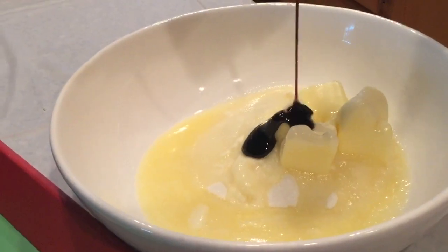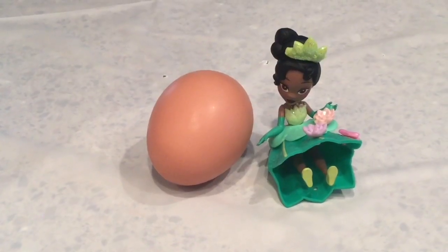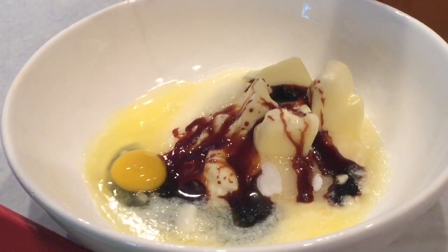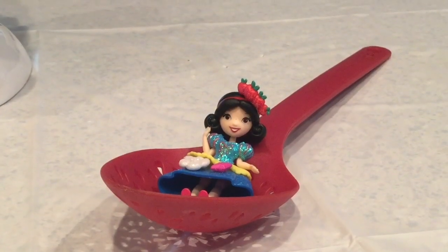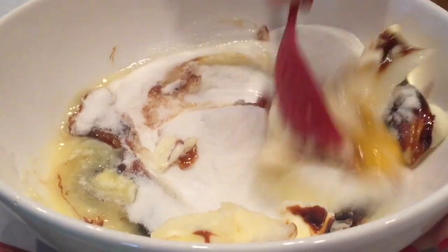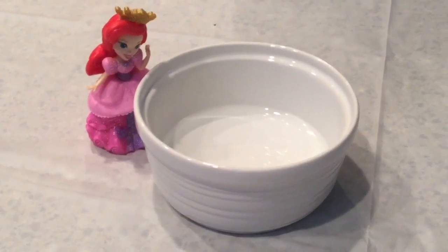Now we add three tablespoons of molasses! There goes the molasses — so sticky! We need one egg next. There goes the egg! Now it's time to stir — let's stir it all together! Add two tablespoons of water and continue to stir!